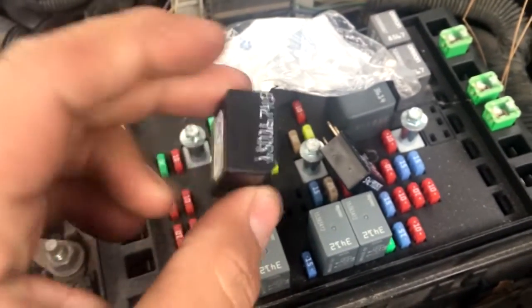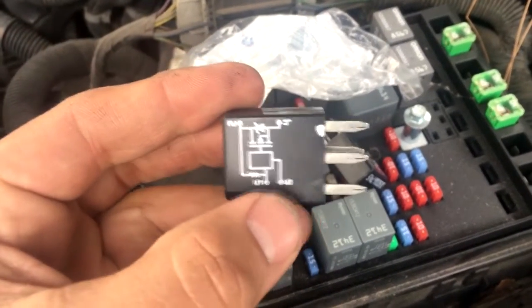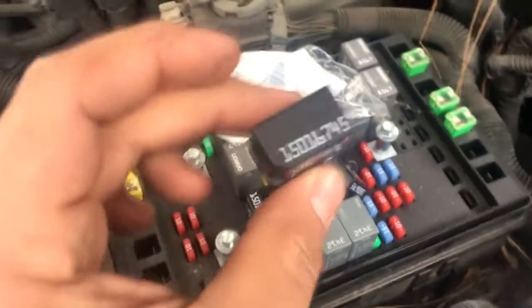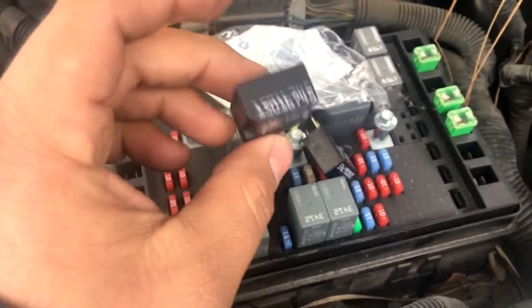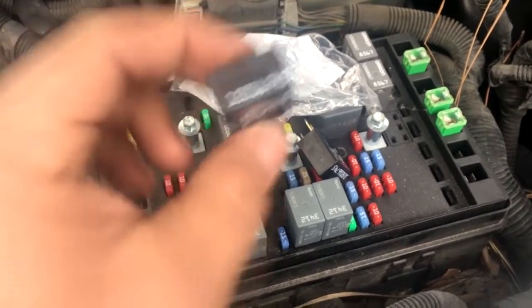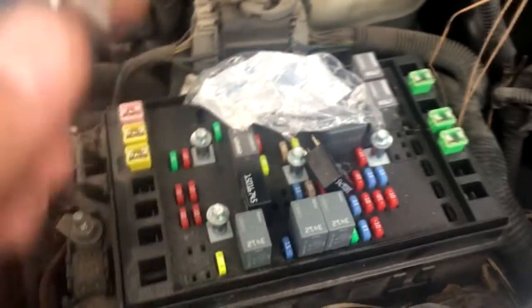Like I said, it's just a real common failure on these — I see it a lot and just wanted to share this with anyone else who may be having this problem. So again, if your low beam headlights are not working but your high beams are working, this could be the problem. Thank you for watching.